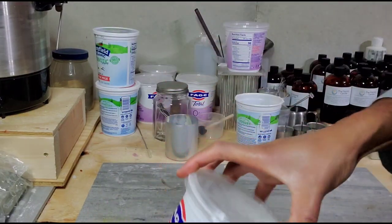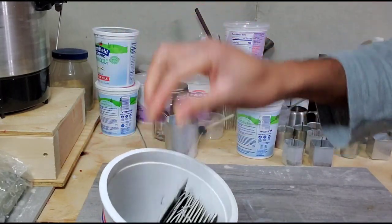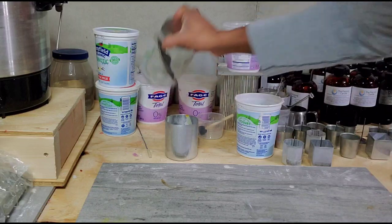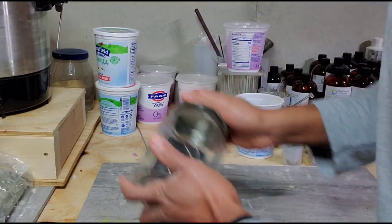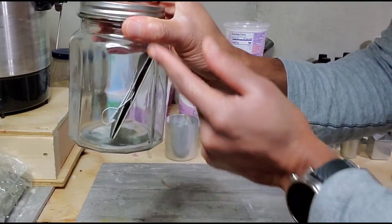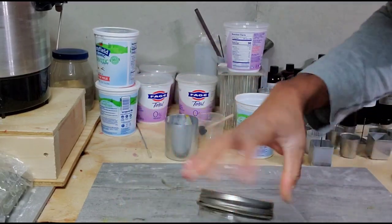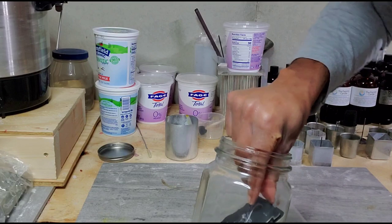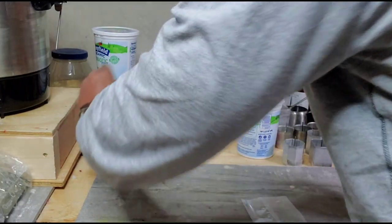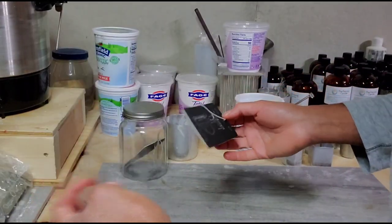Behind this I have the new car smell, which has been selling like crazy and is becoming my number one seller. As you can see, it's almost empty — I filled this entire jar about three days ago and now I only have two left. The person who bought today's order only ordered one, so I'm going to pull one out.